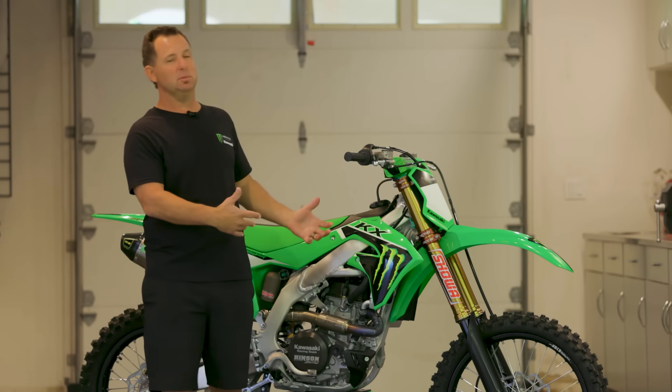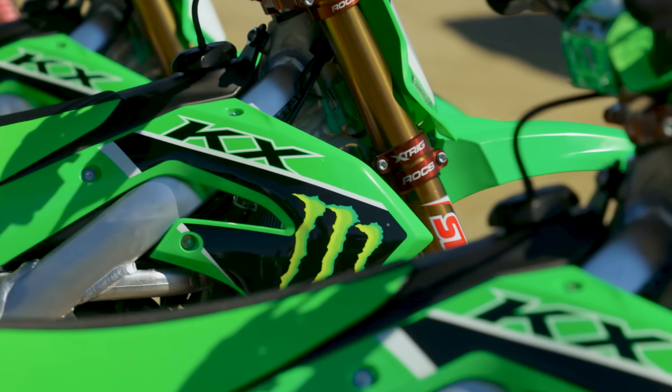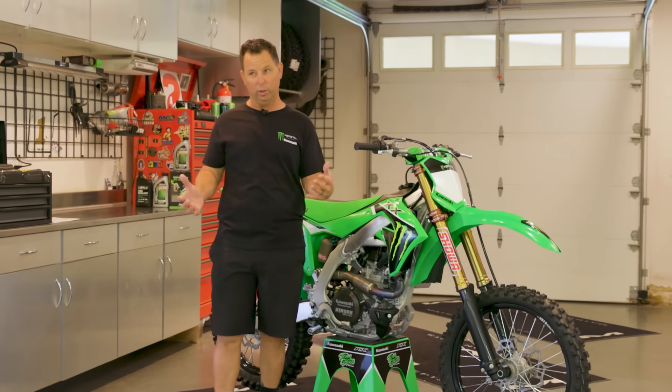Last but not least, the graphics on this bike are very race inspired. It's got the Monster Energy claw right next to the KX. You guys know how it is — look good, feel good, go good.